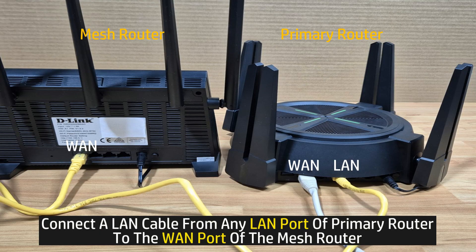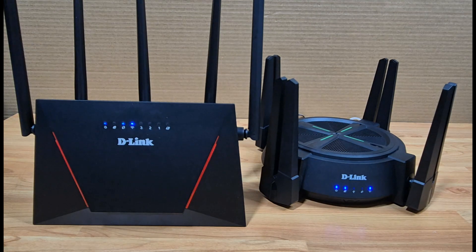To create a mesh it is fairly simple — you just need to connect a LAN cable from your primary router to the mesh router. Plug the LAN cable into any of the LAN ports on the primary router and into the WAN port on the mesh router.